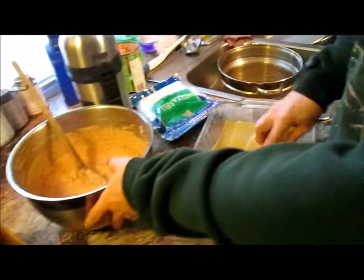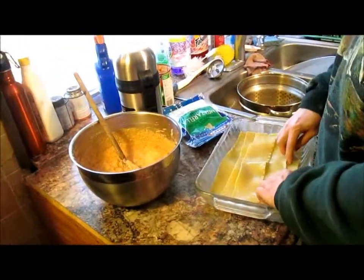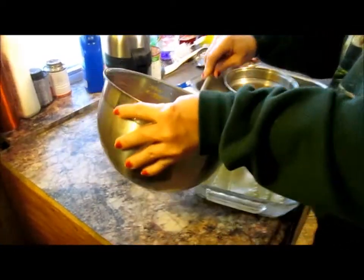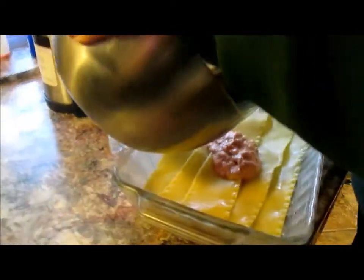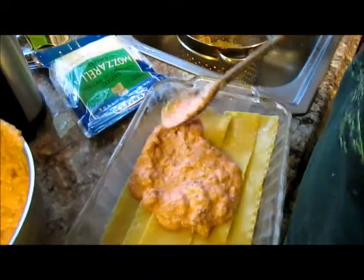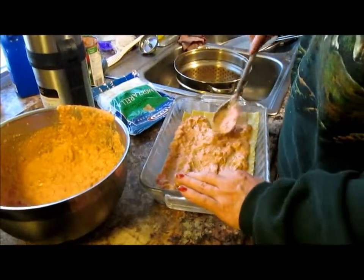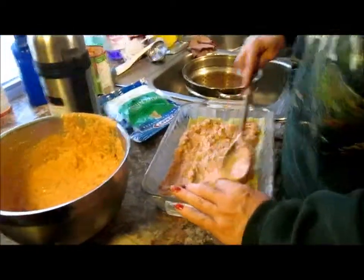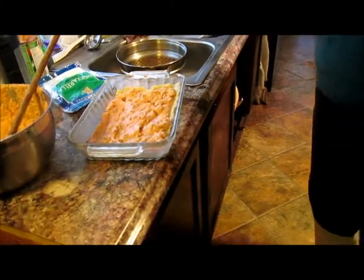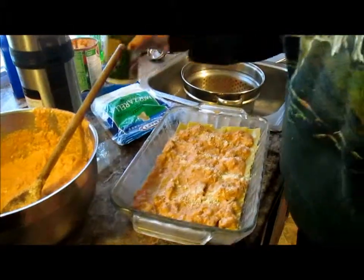We have the first layer. Kind of overlap them. Spread it across the entire bottom. Put your salt on there and spread it. And then we're going to sprinkle a layer of parmesan cheese.